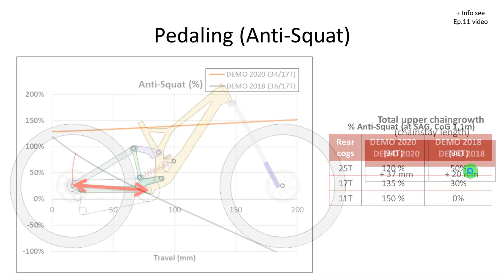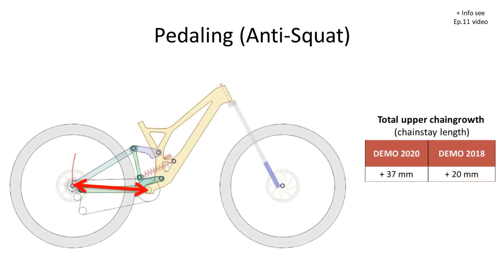One disadvantage is that in the new demo you have more chain growth. This means that the chain stay length increases more with the compression of the suspension. In the new demo, the distance between the axle and the bottom bracket increases almost 40 millimeters at bottom out, while in the previous demo it increased only by 20 millimeters. So basically in the new demo you have more pedal kickback when the suspension compresses.